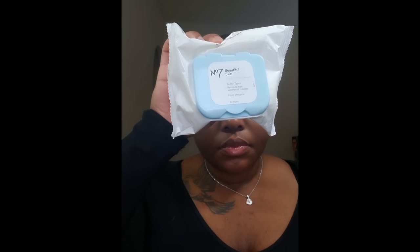So the first thing I'm gonna use is the Number 7 Quick Thinking Wipes. I typically like these wipes better than the Neutrogena wipes because the Neutrogena wipes tend to burn my eyes and I feel like it doesn't remove as much product. So what I'm doing with this now is just removing any excess product from my skin from when I washed my face earlier, just removing that so it won't have any residue left over.